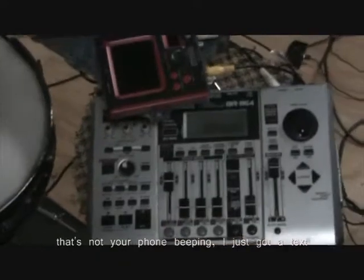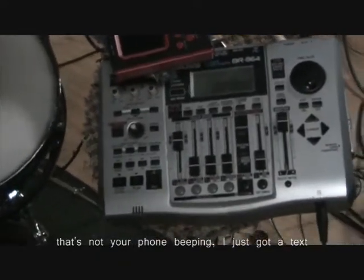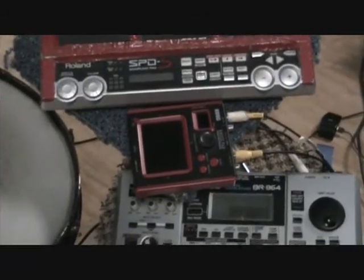What I do is run a mono signal out of the mixer over to the speaker, then run the other mono signal to the chaos pad. With the guitar and SPDS, I just have to come in and unplug one and plug the other in — this allows me to choose what input I want to use.